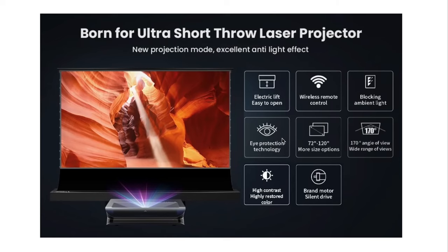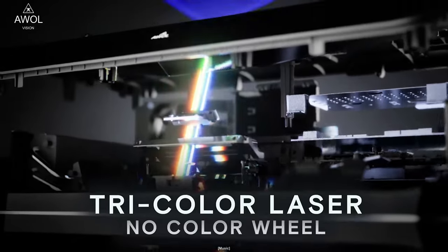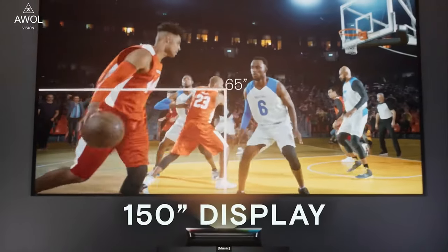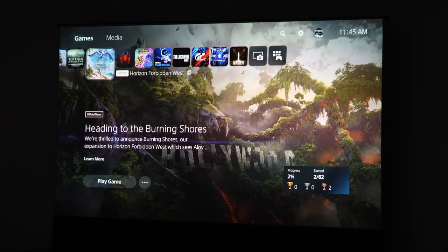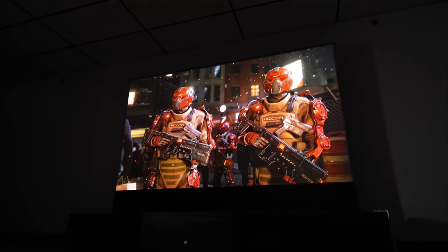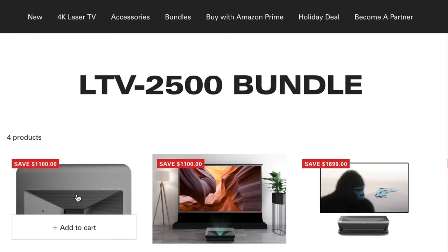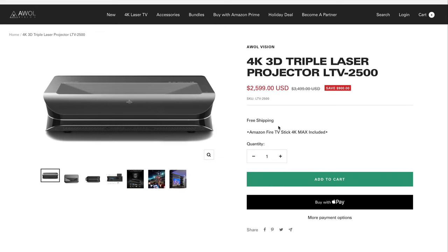Specifications: 3D supported, 3,500 lumen triple laser technology, no color wheel, DTS:X and Dolby Atmos, 10-plus-one colors in the billions, focus and keystone correction, up to 150 inches of superior sharpness edge to edge. Game mode has the lowest ever input lag of 30 milliseconds at 4K and 17 milliseconds at 1080p, so you can actually play games on this with quick feedback. The model we're looking at is the LTV 3500.